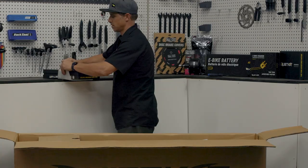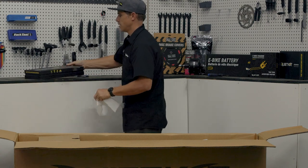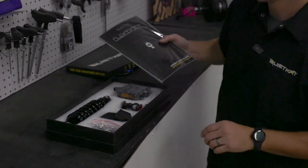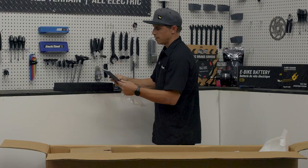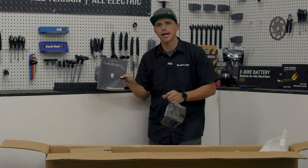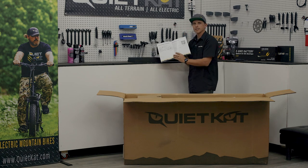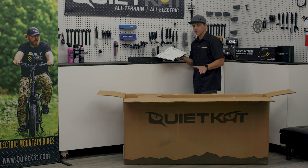Let's go ahead and cut our box open here — slice that tape out of the way. As we open up our accessory box, the first thing we should find is our quick start assembly guide. Before we get into the rest of the pieces, let's open this guide up. You'll find an owner's manual in there — we'll set that aside. The assembly and quick start guide is what we're looking for. As we open it up, you'll find the tools, hardware, and components, along with the materials required. This is going to give you a list of everything that should be included with your Lynx inside the box. Let's take a quick inventory before we build the bike.